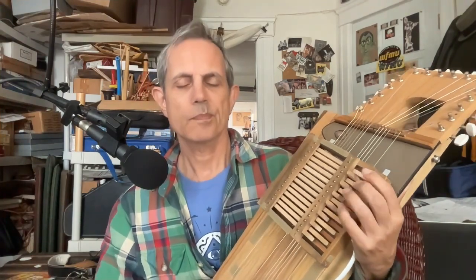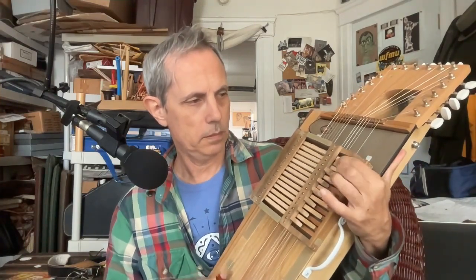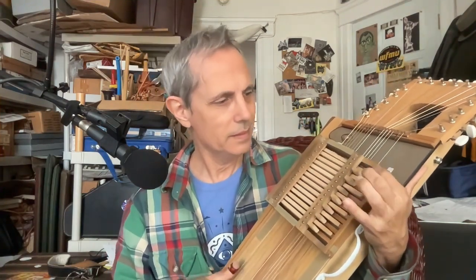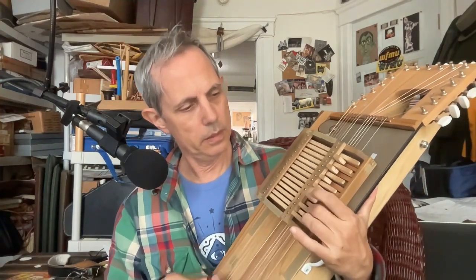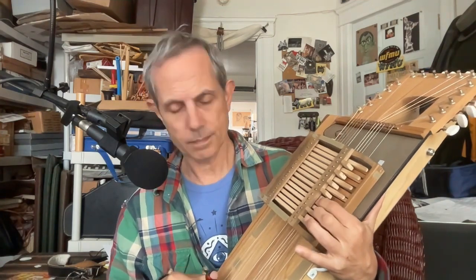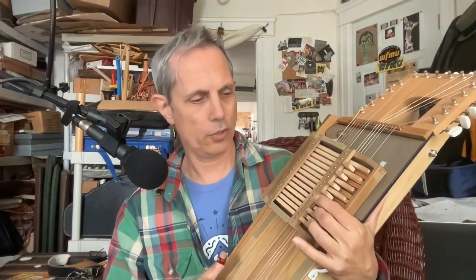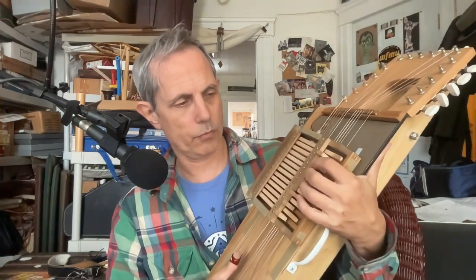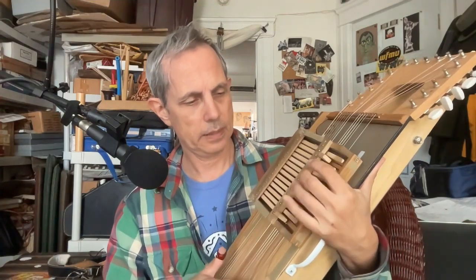Pinch melodies are harder to do here because you just don't have the notes. I don't have the 2 and the bass here at all — it's pretty sparse. Other kinds of scales, some of them are more filled out than others. It's a problem. But that's my new guy — that's how it's going.